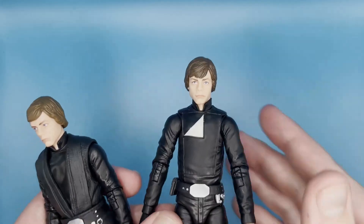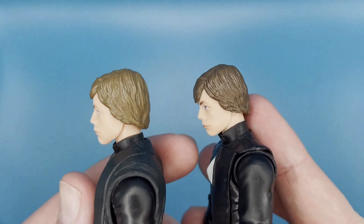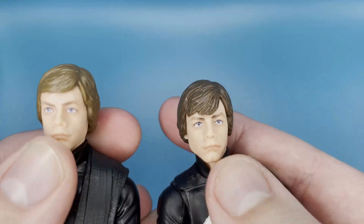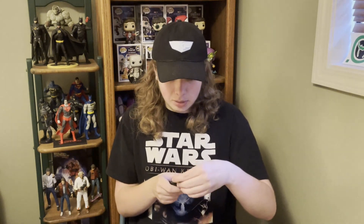They also did a new hair piece specifically for the Return of the Jedi Luke, so it's different from the Mandalorian release. The Mandalorian one's hair is styled more after the beginning of Return of the Jedi because it was meant to go with the Rancor. Looking at them side by side you can see the difference — on the Return of the Jedi release the hair is falling more over his forehead, while on the Mandalorian one it's more neatly combed because he hasn't been doing any lightsaber dueling or getting shocked by lightning yet.